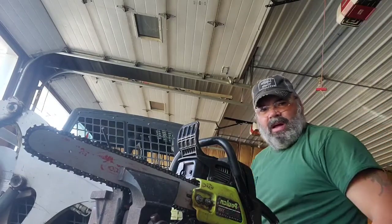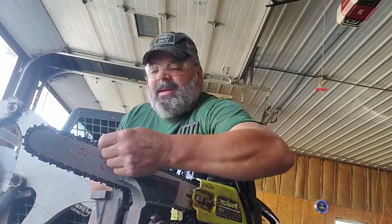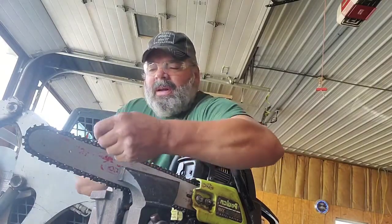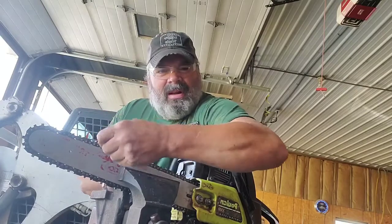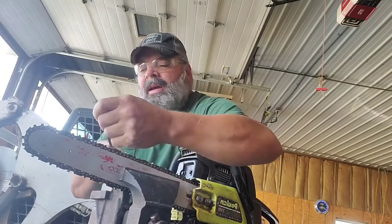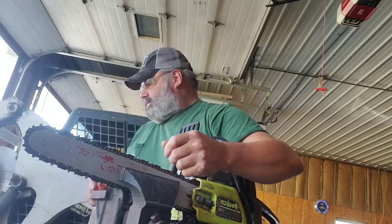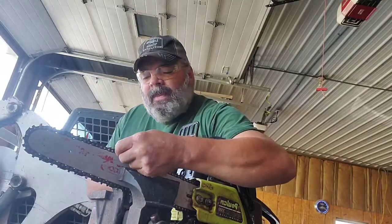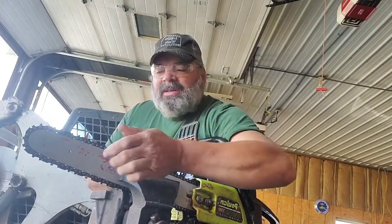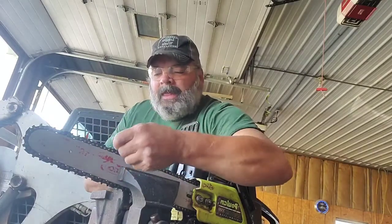Good Monday afternoon everybody, August 31st, last day of the month. Got to sleep this morning when I got home from work and I slept real good — never do on Mondays though. I had a guy drop off a couple of chainsaws and three bars, and about six chains, so getting these all sharpened up. The bars — now this bar right here was in pretty good shape, I don't think it's been used much, but the other ones...